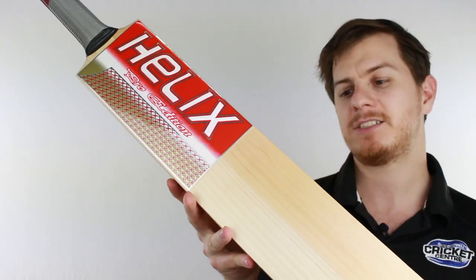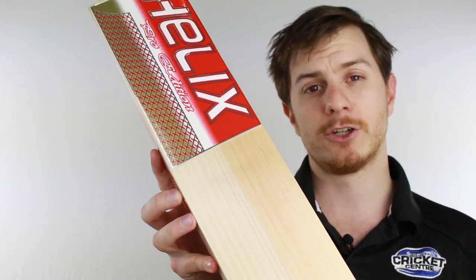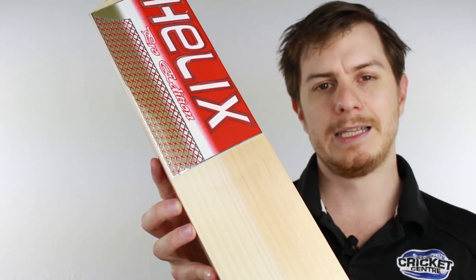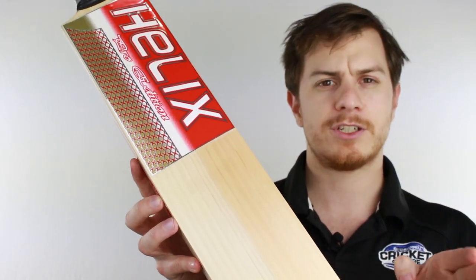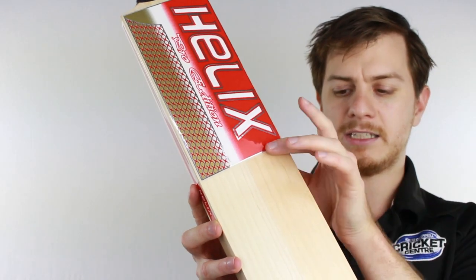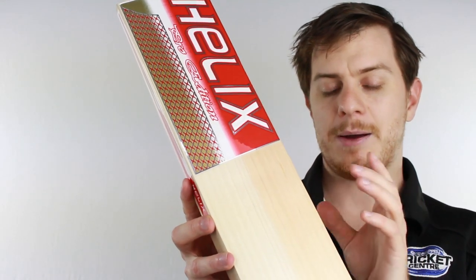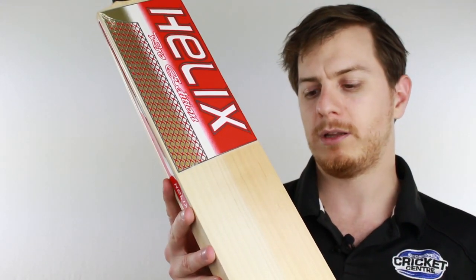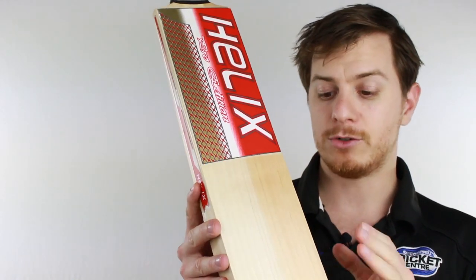The other major thing that'll jump out at you is that these bats are all grade two willow, but with a little bit of hardwood in them. That means they're cut from closer to the centre of the tree. This harder wood does ping pretty nice, however it can be a little bit more brittle, but that can be held at bay by a touch more oil and good knocking in.